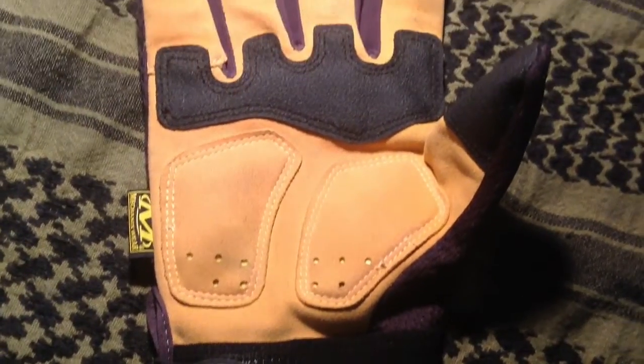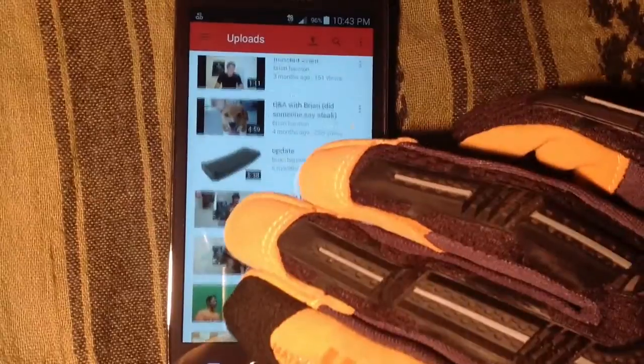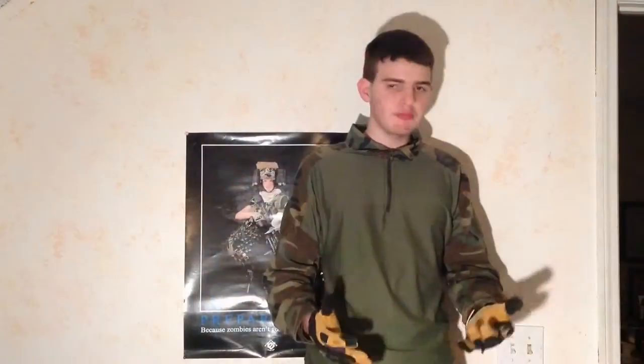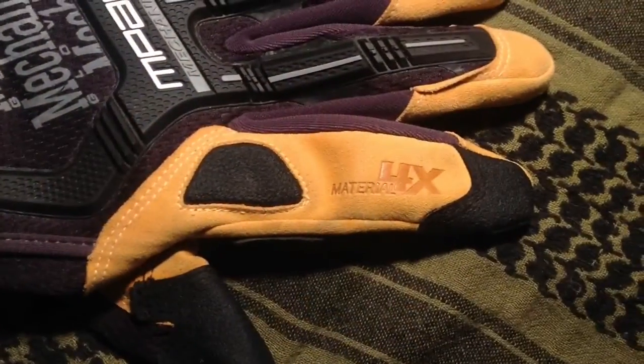On the index finger you can touch your electronic devices such as an iPhone, iPad, or any Android touchscreen device. It also has this awesome Material 4x logo on the side of the index finger.